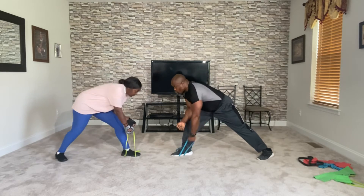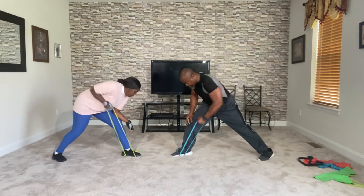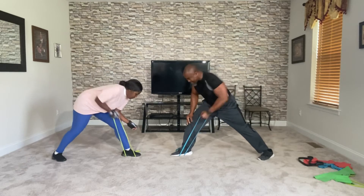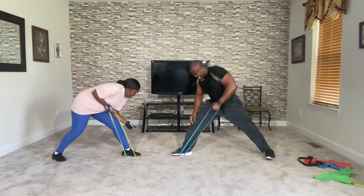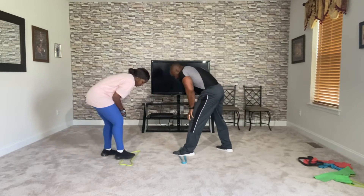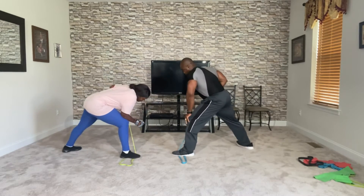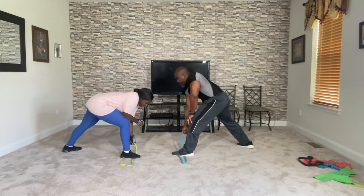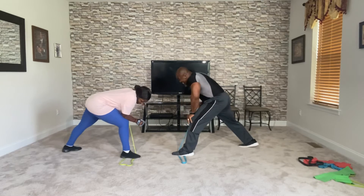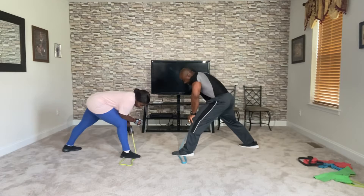One, two, three, four, five, six, seven, eight, nine, and ten. Change. Shorten your stance if you want to get a little bit tighter. Three, two, and roll. One through ten again. And ten. Change your ground.